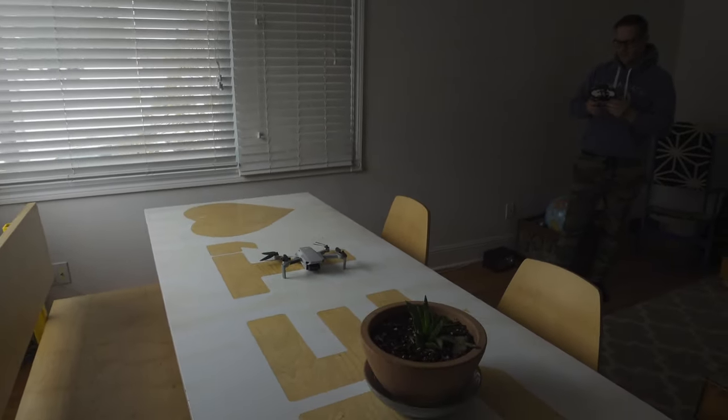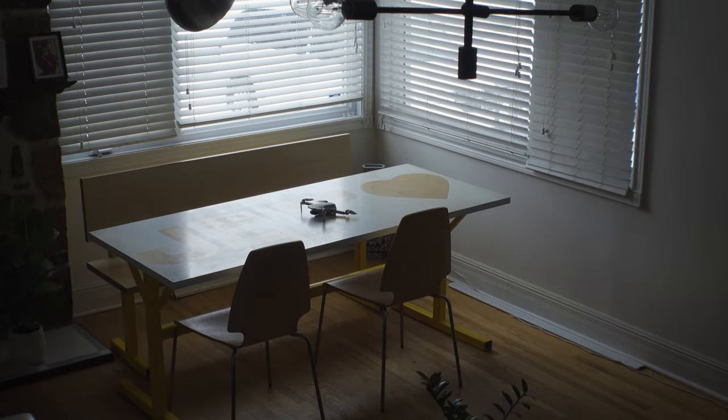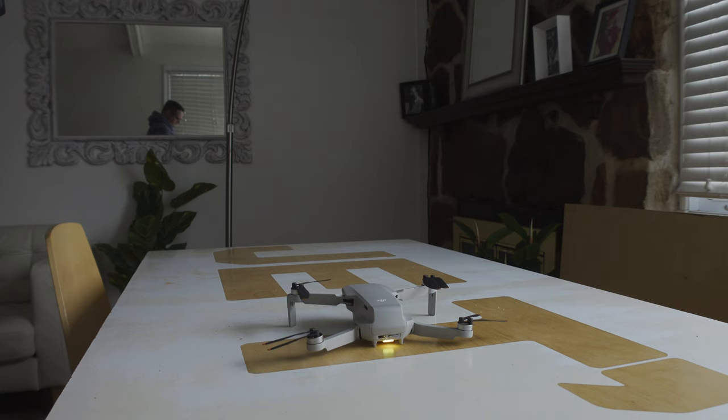It says 'go fly' on the remote. It says do not fly from windows or balcony — we're good. Buildings can block RC signal unless you're inside. It's probably a good idea to do the firmware update before you start, just in case they made some changes over the last few months since the drone was actually built.